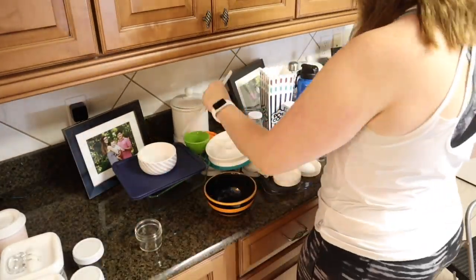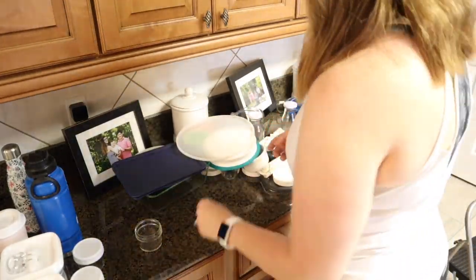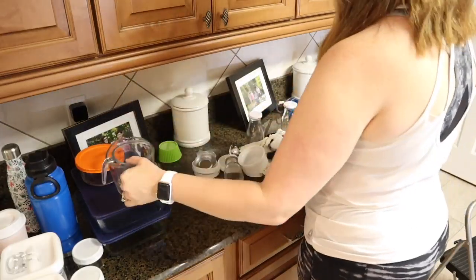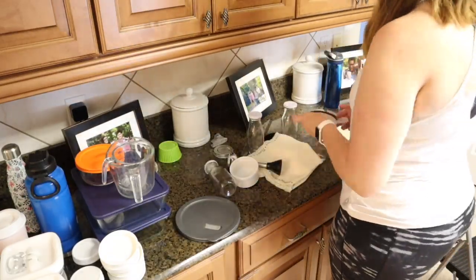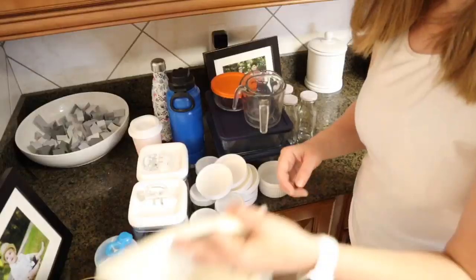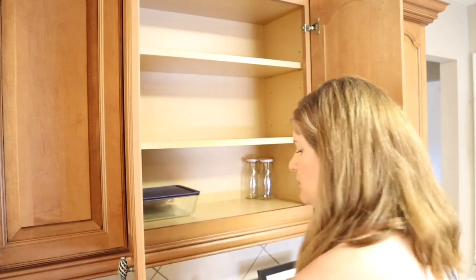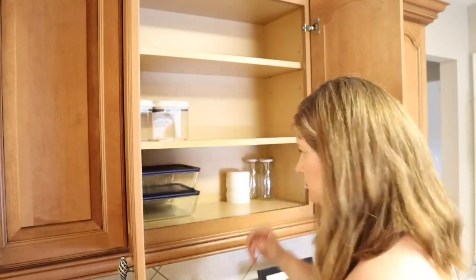The way I usually like to declutter is by making four different piles: the first pile is things that belong in the cabinet; the second is things that don't belong in this cabinet but belong somewhere else; the third is donations; and the fourth is trash. For this particular cabinet I had a lot of things that just belonged in another cabinet, so I went ahead and put those away and loaded back only the things that actually belong here.